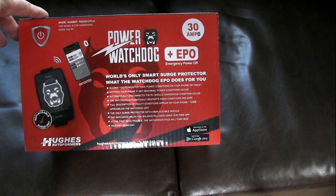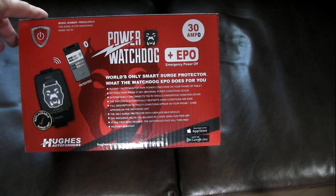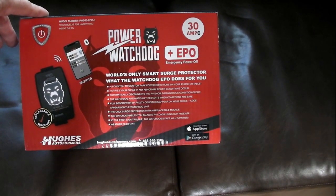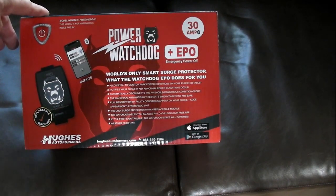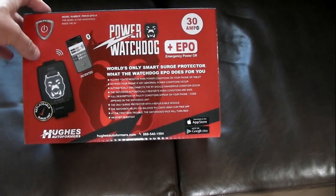Hey guys, today I'm installing a surge protector into my travel trailer. It's a Sonic RV, model 210 — about a 25-foot travel trailer with a 30-amp inlet.